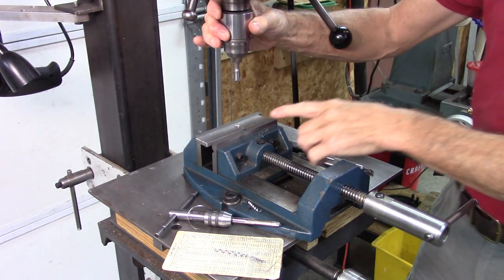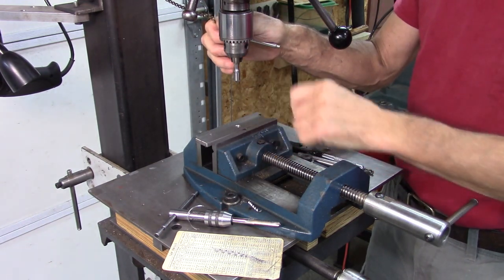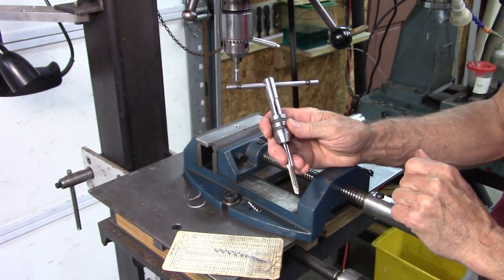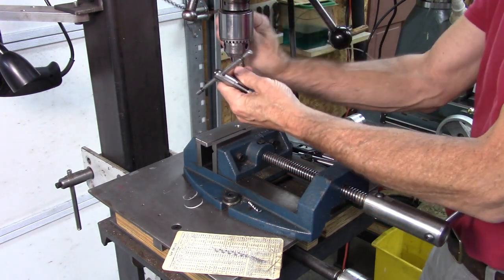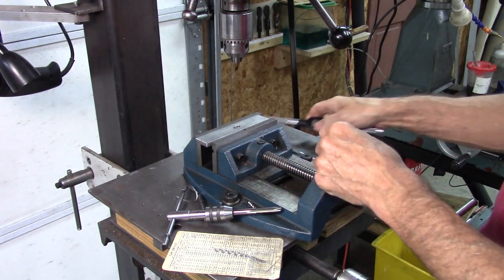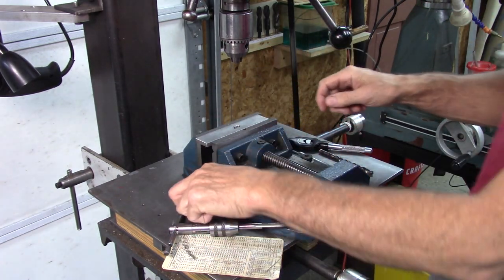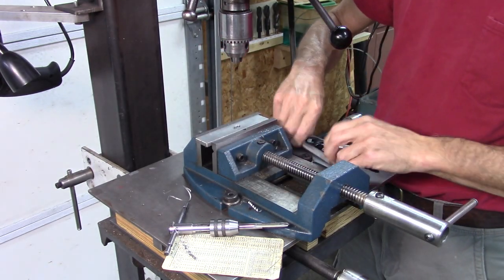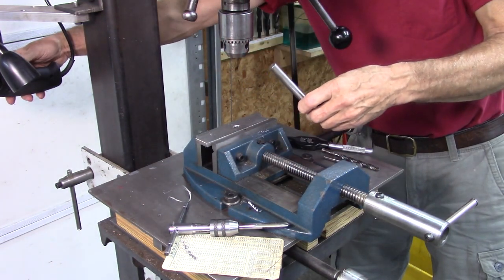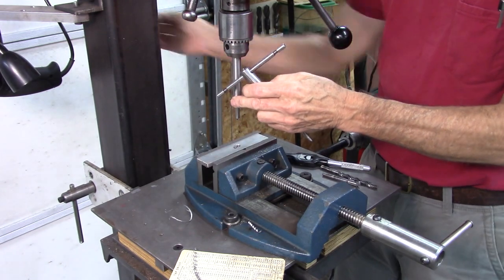What that does — it does two things. It makes the bolt easier to start, and it makes the tap easier to start in the hole. Here's a standard tap handle. Here's another style — this one has a hole in the back, and that's for guiding the tap wrench.